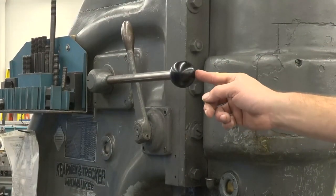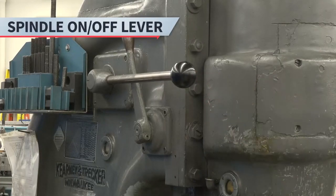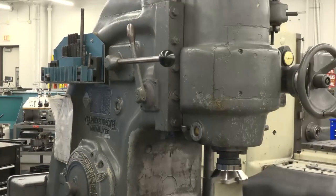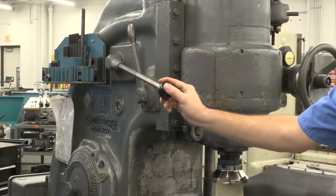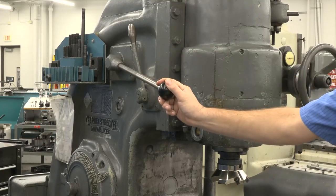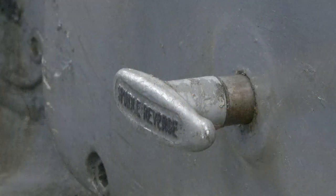Once the RPM has been selected, use the spindle on-off lever. To turn the spindle on, move the lever up, and to turn it off, move the lever down. To engage the spindle brake, hold the lever down until the spindle stops rotating. To run the spindle in reverse, push in the spindle reverse lever.